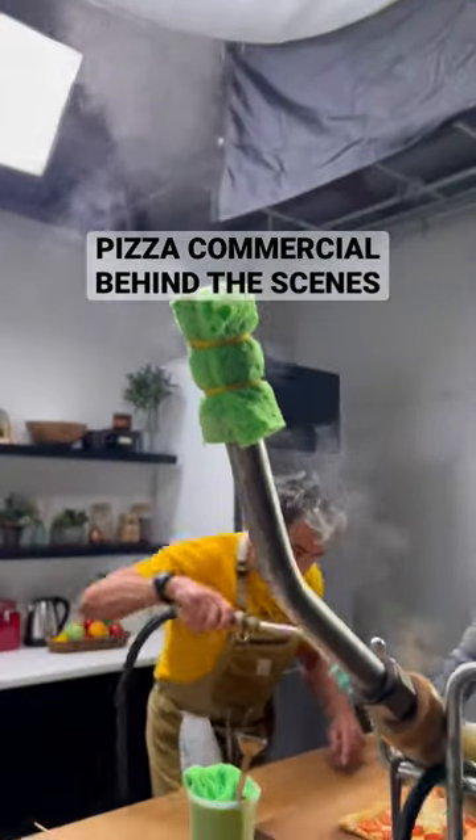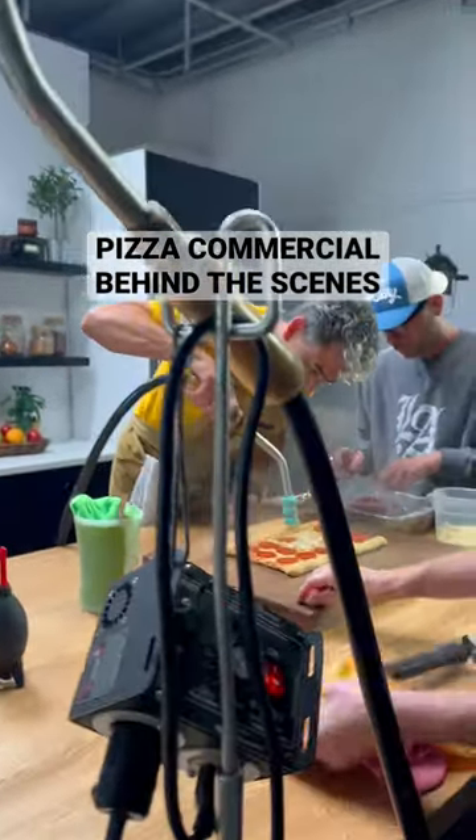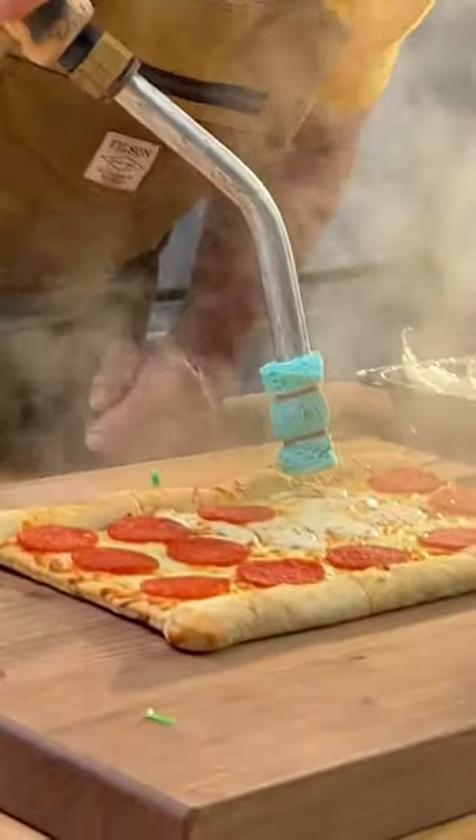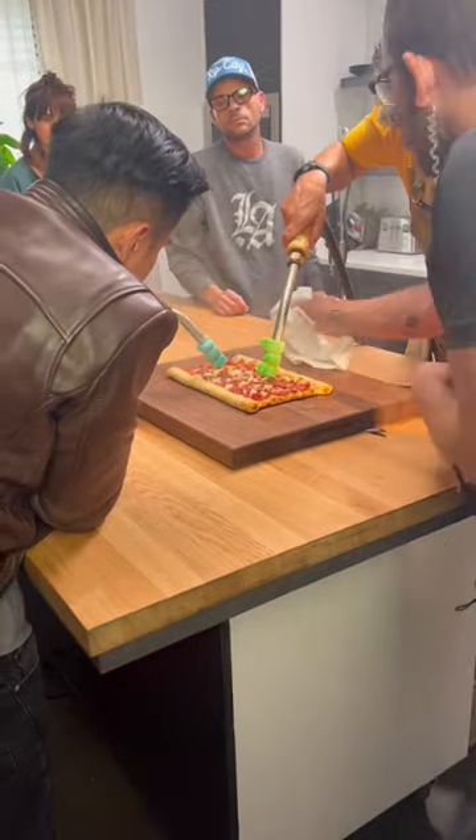You see this steaming sponge? It's one of the secrets to how we achieve the perfect cheese pulls on a commercial shoot. My name's David. I'm a commercial director and filmmaker who takes people behind the scenes.